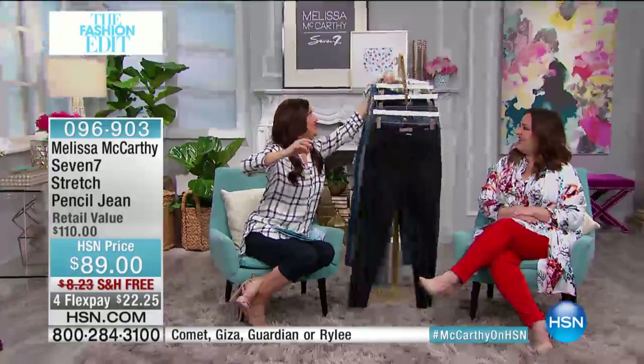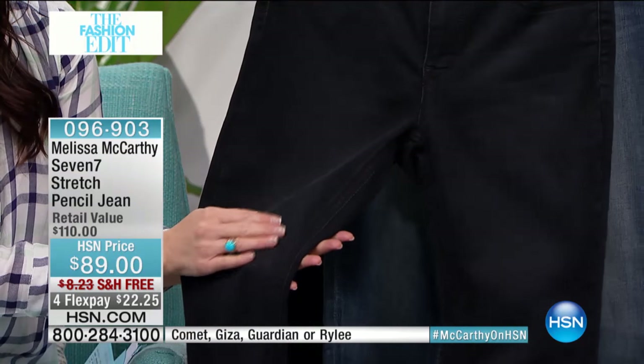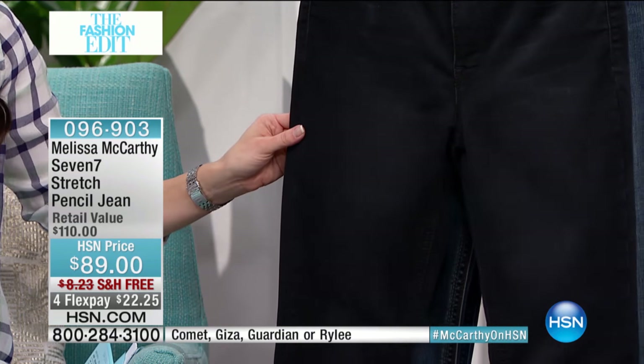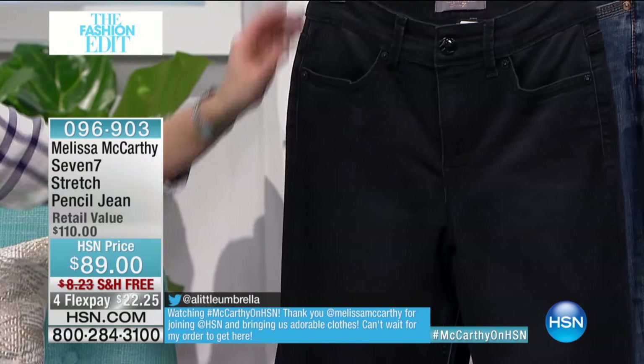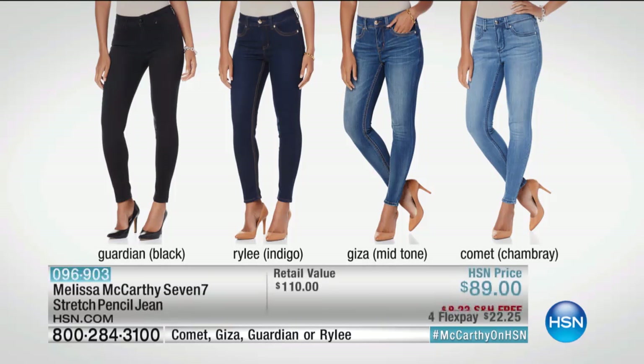The back has that higher rise so when you bend down you don't want the gap — you definitely don't want that. I'm so nuts about fabric and how things feel and whether it's going to feel good all day long. The denim is really exceptional. It's premium denim — there's stretchy fabric out there that looks like denim but doesn't have the stretch and recovery. This is premium denim at an incredible price, 22 and 25 cents on flex.